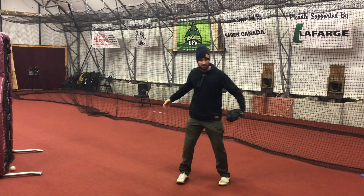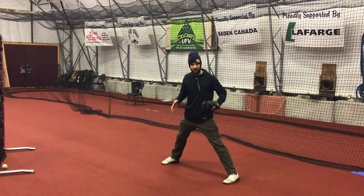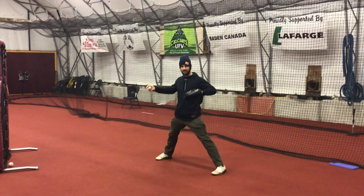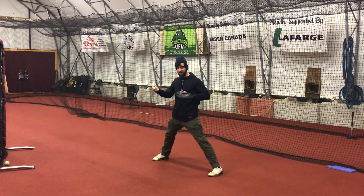What we're going to do is start nice and wide with our feet. You want to think about having your feet three quarters of your stride length. Hands are separated and the ball is fairly high.